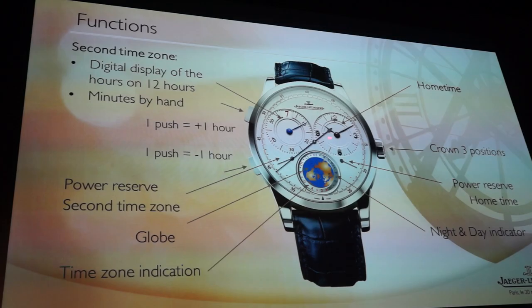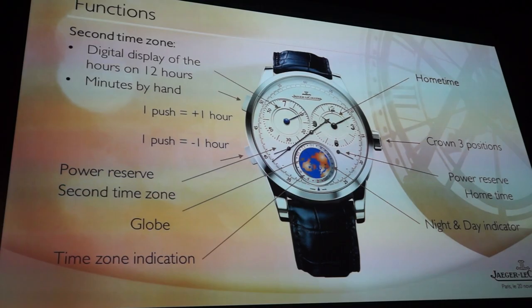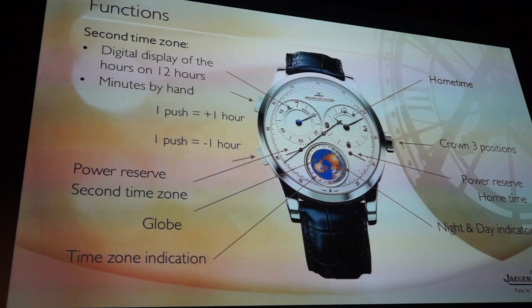What you see here at first is the home time. You all know that in the Geometer line we always have the time set on one part of the watch. The time is here on the same position as with the Contiem Lunaire. The chronograph is at the other position.